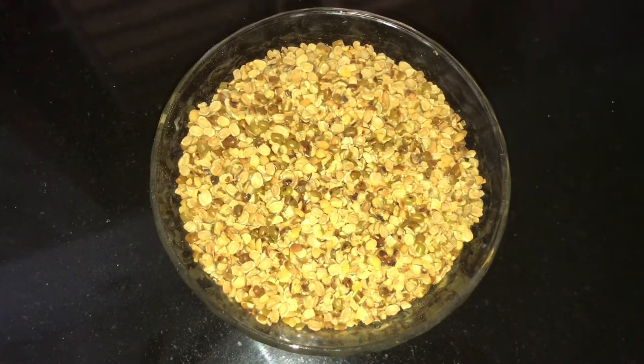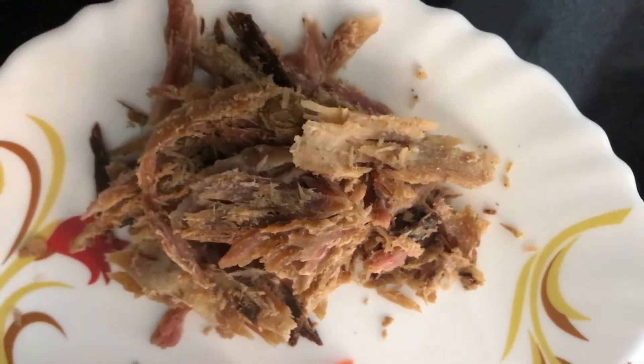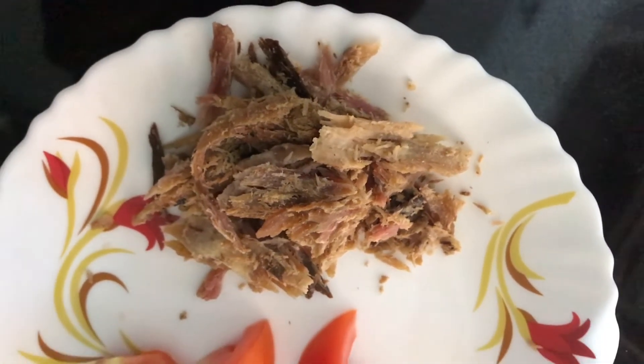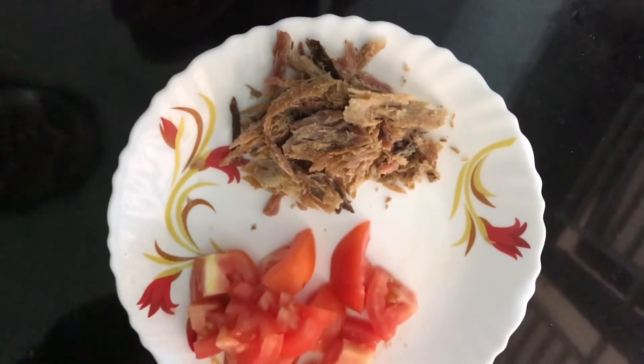2 cups of flour. This time we will crush it in the pan. The pan is a thick pan.